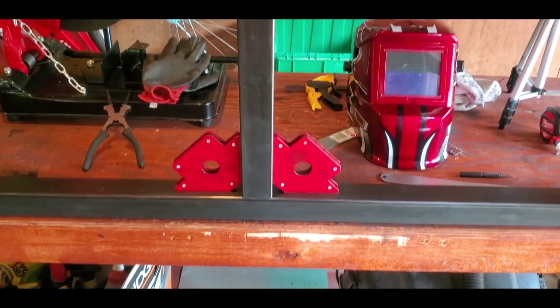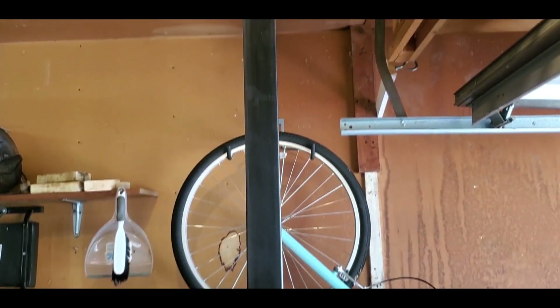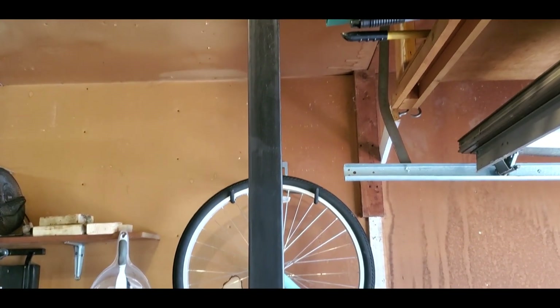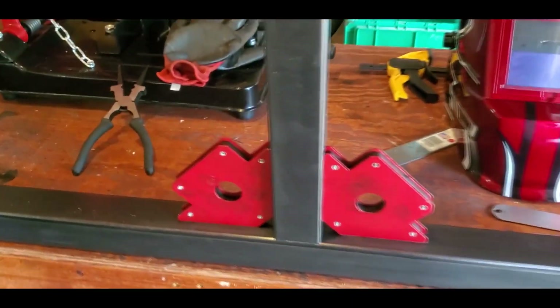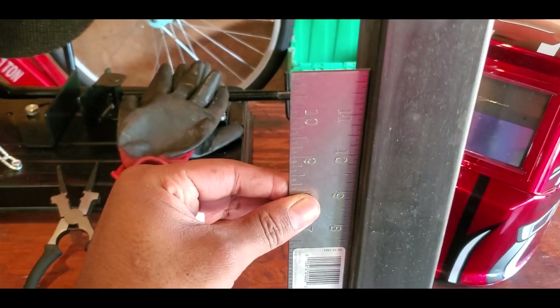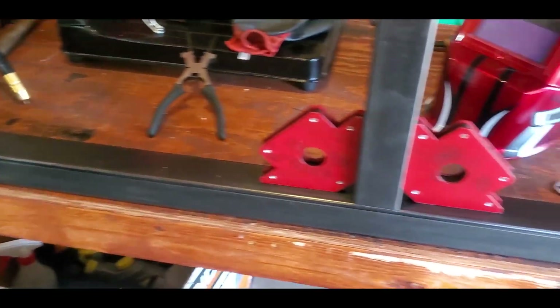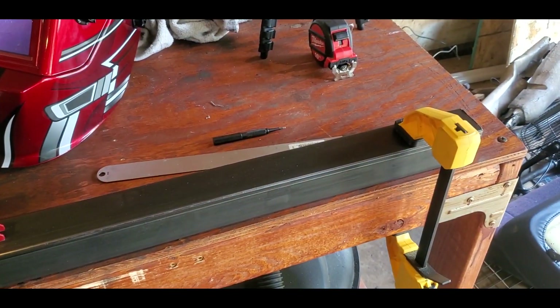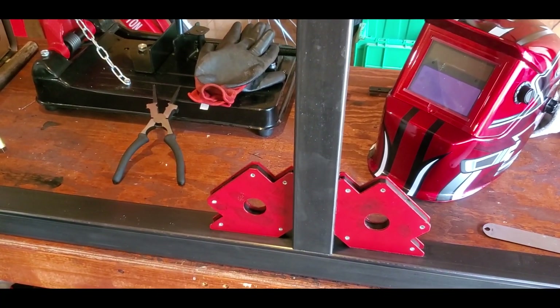According to my CAD drawing, the pivot point needs to be 38.5 inches - whatever that is in millimeters - up there. And that's what will allow the entire car to turn around. So I've got this clamped down, the area relatively clean where I'm going to be welding. I checked the squareness of everything - make sure you do this, pretty important. Nice and square, so I trust it. I've got my welder set with 24 thousandths wire and about two millimeter thick material, so everything should go well.